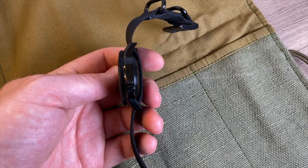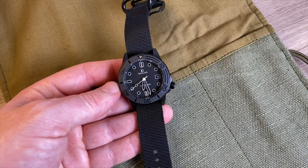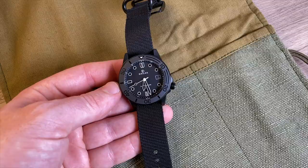I imagine the other variants with their application of VGW9 lume will allow for a much better glow. To be fair this is a prototype watch, and the lume is usually never as good as the production version in my experience. There is no doubt about it — they have done an excellent job on the titanium case.